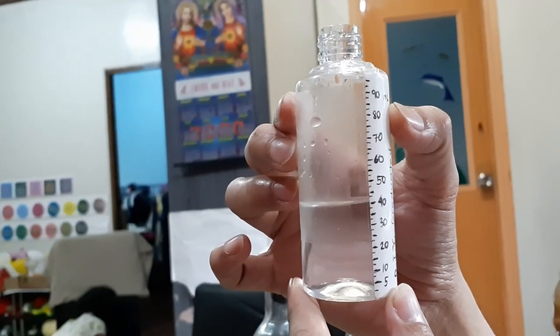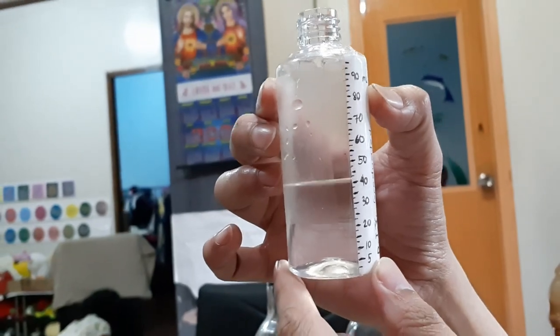So in my graduated cylinder, it's kinda wobbly, but it's roughly about 40 milliliters of water. So in this graduated cylinder, I have here about 40 milliliters of water.